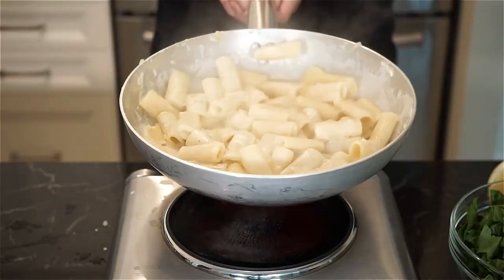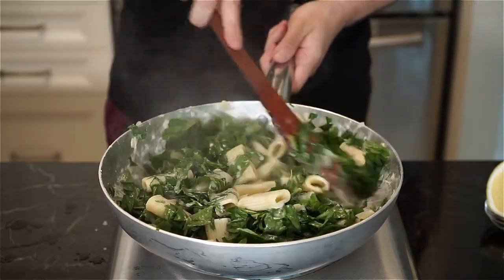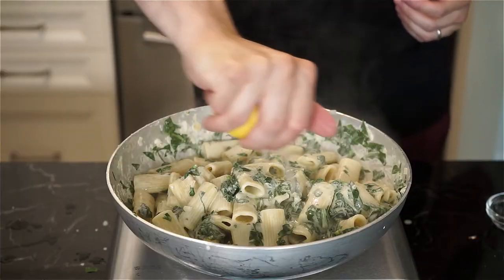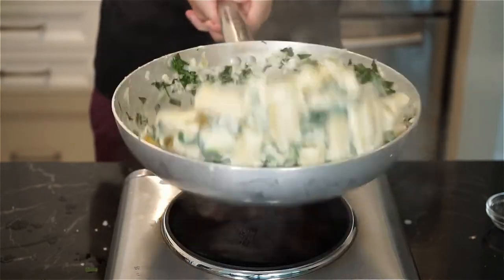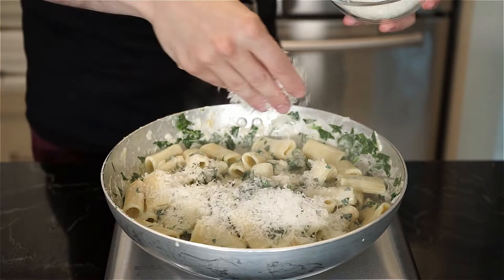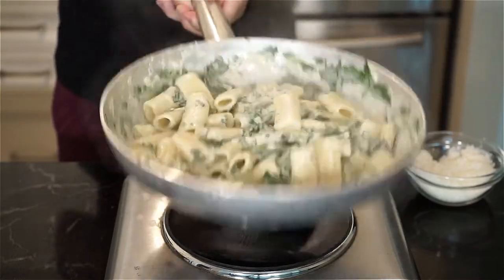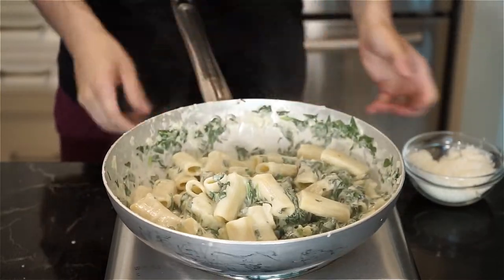Then add the spinach and mix and toss until it has wilted down. Grab a nice wedge of lemon and squeeze the juice all over and give a mix and toss. Remove the pan from the heat and add the parmigiano reggiano a handful at a time, mixing and tossing. If the sauce is too loose, the cheese will help thicken it up. If you want it a little looser, just add a little bit more pasta water.